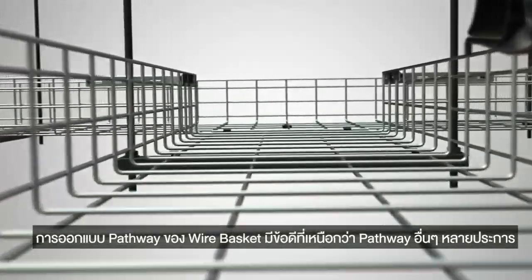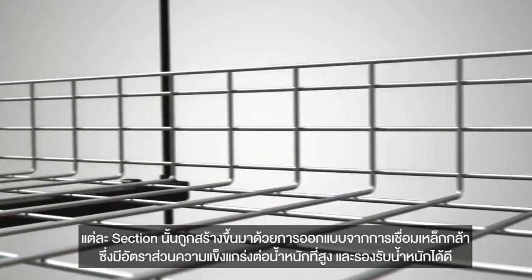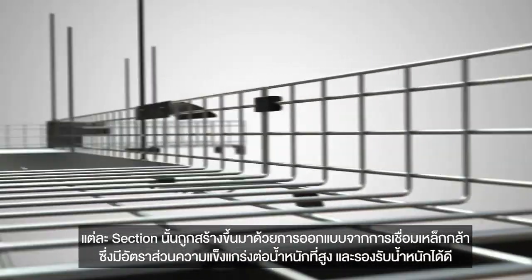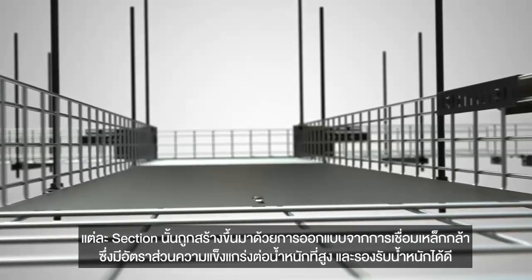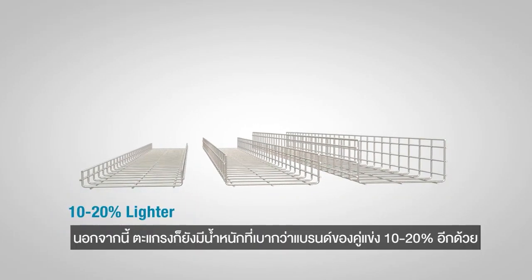The Wirebasket Pathways design gives it several advantages over other pathways. Its sections are a welded steel mesh design that provides a higher strength-to-weight ratio and low carrying capacity. In addition, the basket is 10 to 20% lighter than competitive brands.